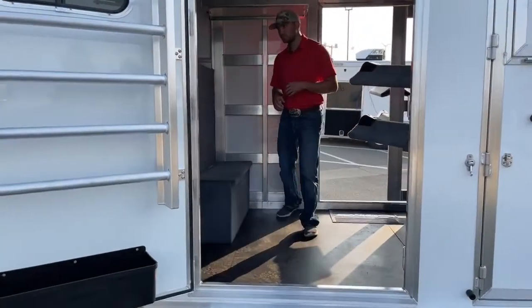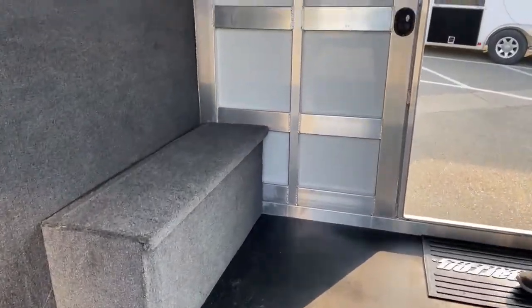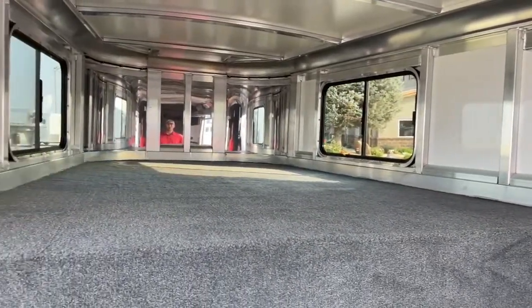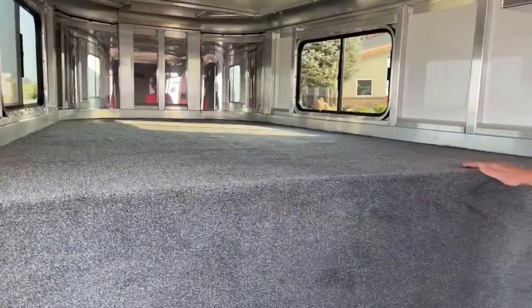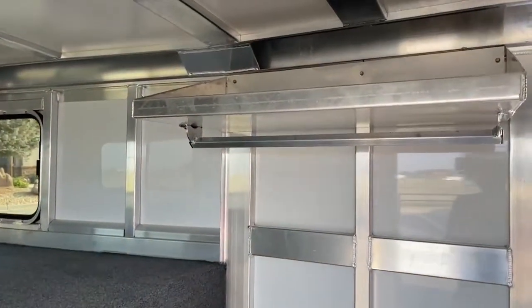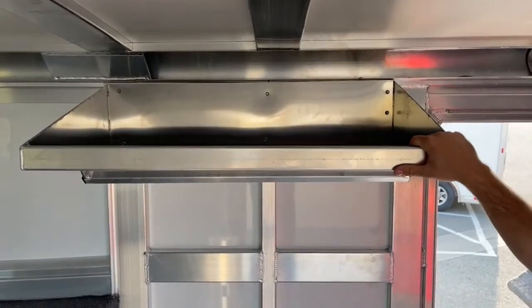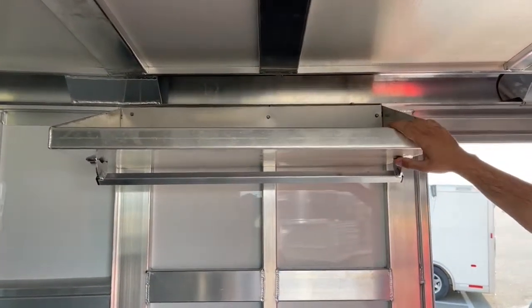Jumping up in the tack room — to make it a double swing-out door like this, we do have to add a couple feet of length. But when you're talking about a four horse, you're adding two feet to about 20 feet, so it's not making the trailer a whole lot longer, and you can see how much more space it gives you. It is a fully carpeted gooseneck deck with a drop wall. On this wall, we have your shelf with a closed rod; the shelf has a two-inch lift and is rubber-lined, so nothing can roll or slide off. You can throw hat boxes, boot boxes, or anything up there.